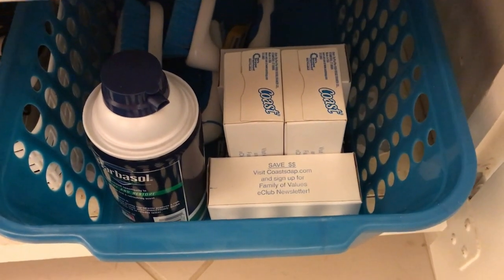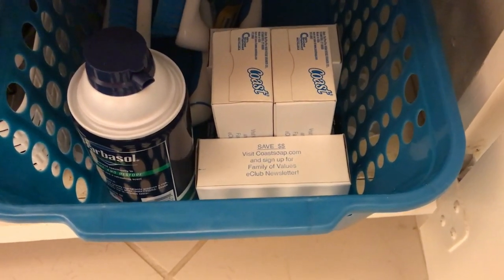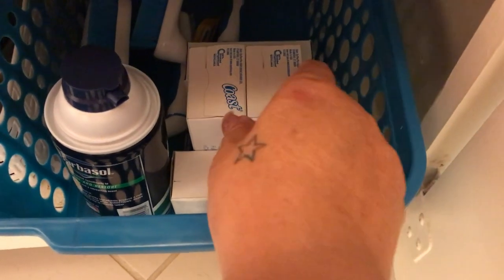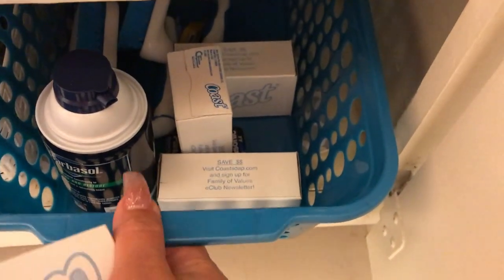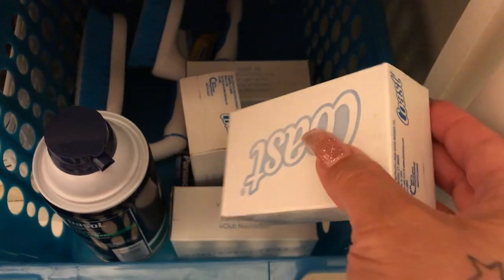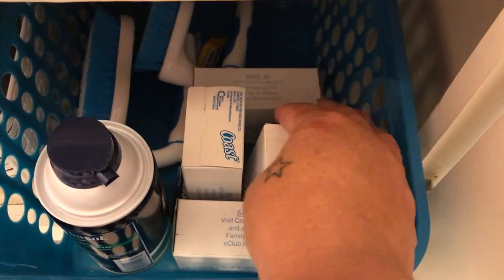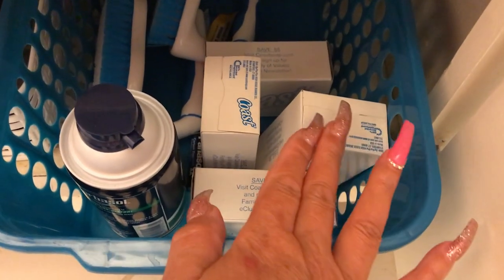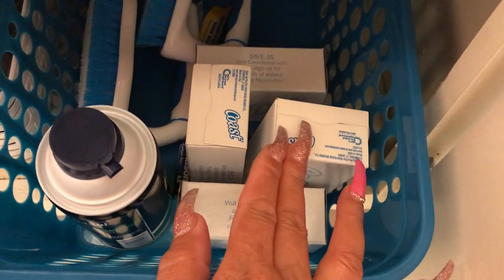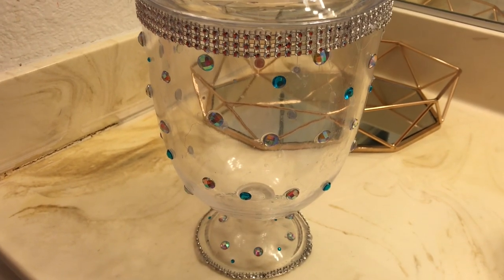Hi guys, welcome back to the channel. Have you ever thought about where to store your soap bars instead of putting them in containers like this? I have a solution and an idea to share with you. If you want to see where I place my soaps and how I organize them, just keep on watching.